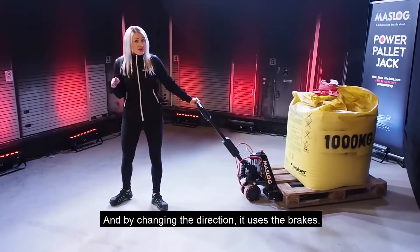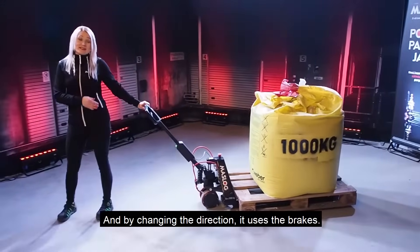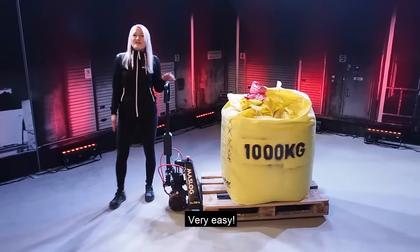And by changing the direction, it uses the brakes. Very easy.